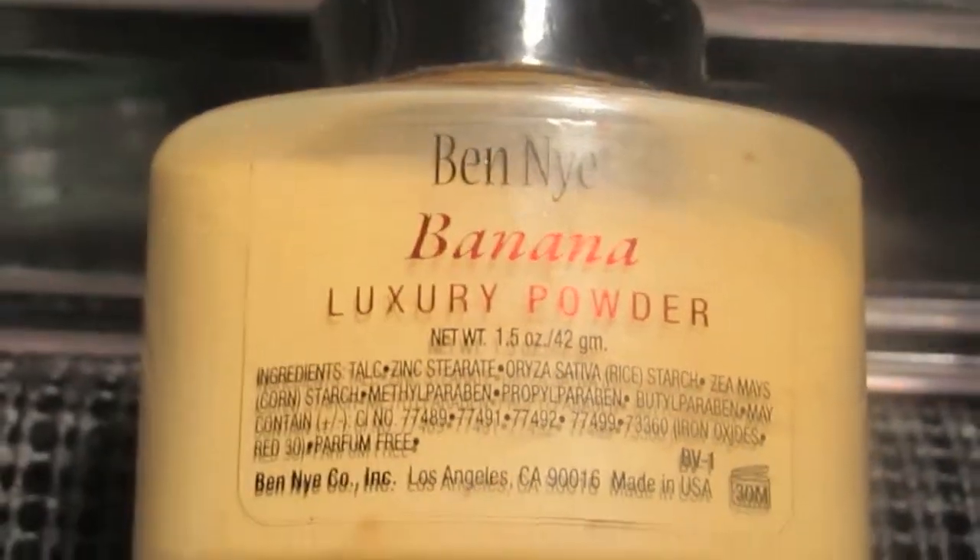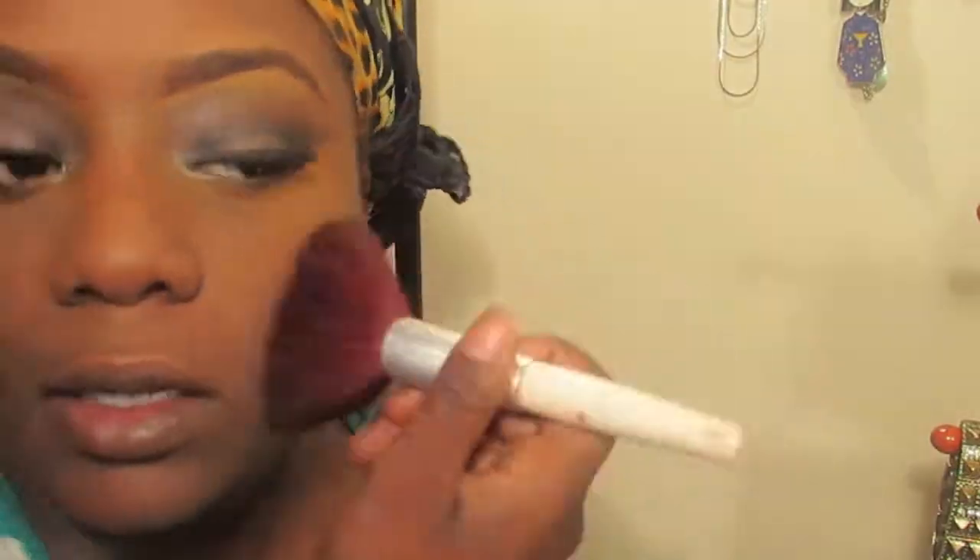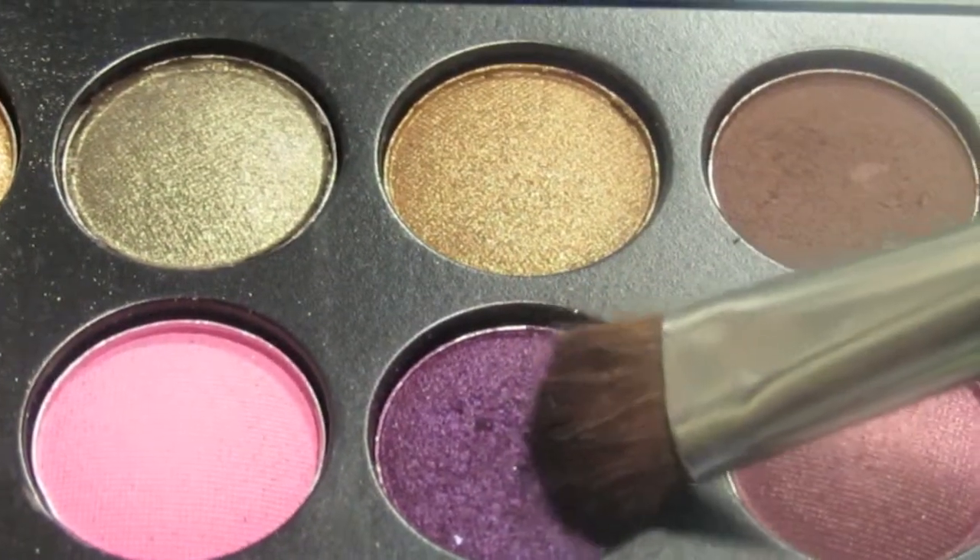Now I'm going in with my MAC Pro Longwear Concealer in NC50 and putting that under my eyelids, blending it out with my finger. Then I'm taking my Banana Luxury Powder to set the concealer under my eyes. I'm going back into that purple and putting it on my lower eyelid — it's like a pop of color.